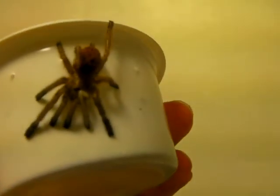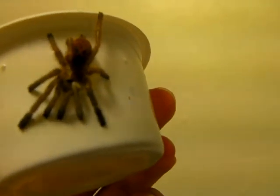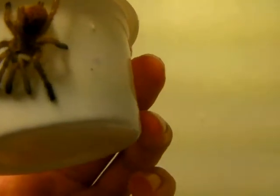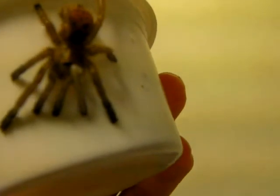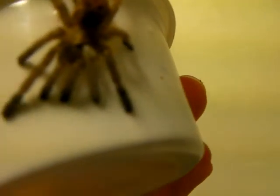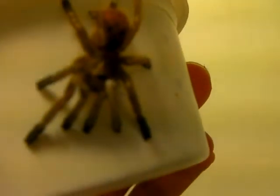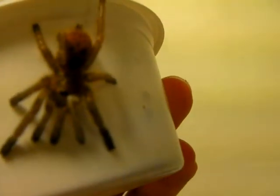Hey guys, my OBT sling just molted. However, there was one problem with this molt. If you can see the white leg, his front left leg, it's really small and thin compared to his right front leg.